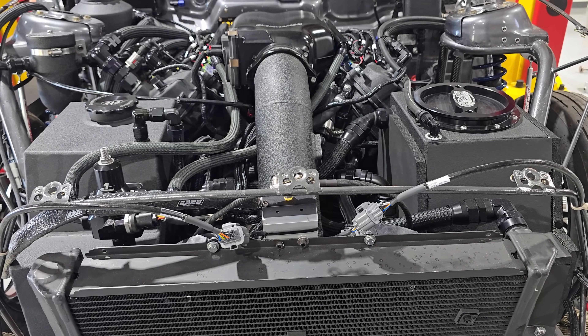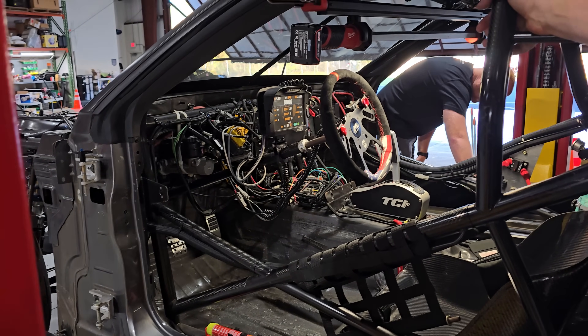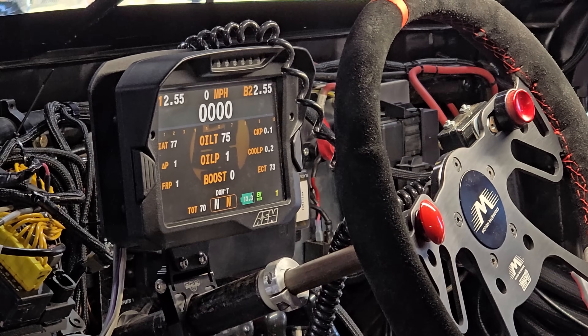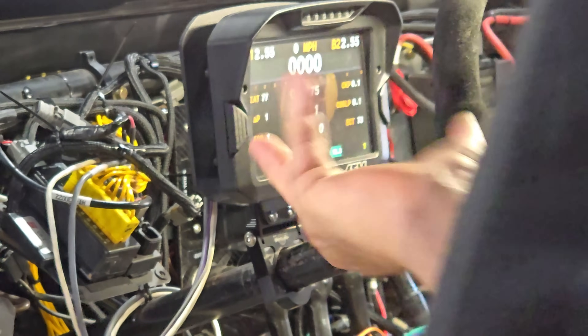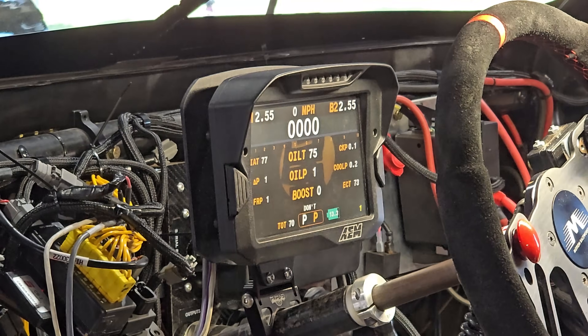We can see fuel pressure and boost but no ignition yet. You have to prime it — it says neutral lockout works. No ignition, the whole dash is up, got to prime it to start.